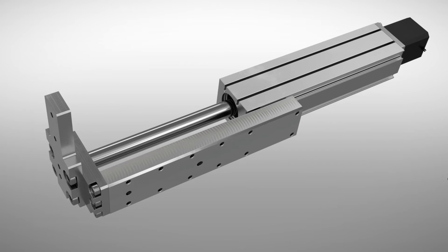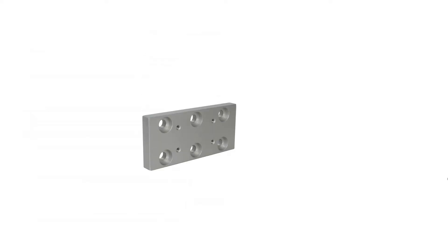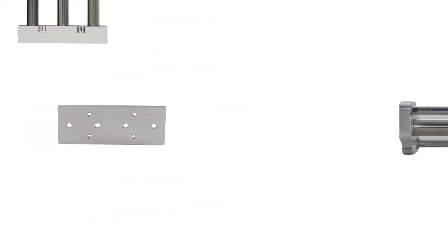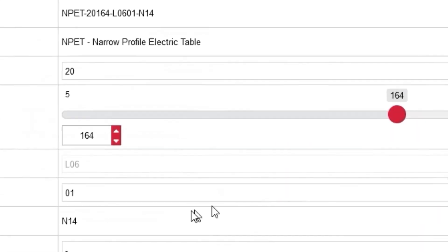Pre-configured mounting adapters enable the user to configure pick-and-place applications right out of the box, saving both time and money. Transition plates give these actuators top-notch flexibility for a broad range of applications, especially when combined with multiple screw lead configurations, custom stroke lengths, and optional switch magnets.